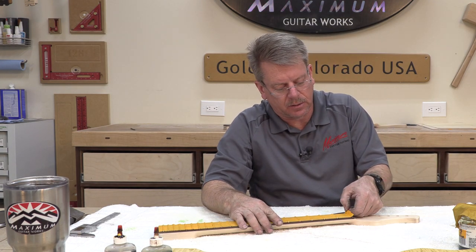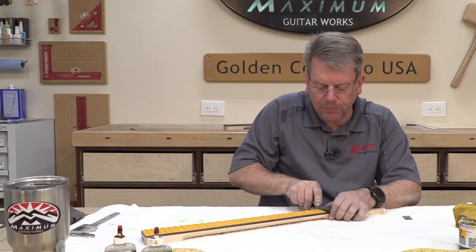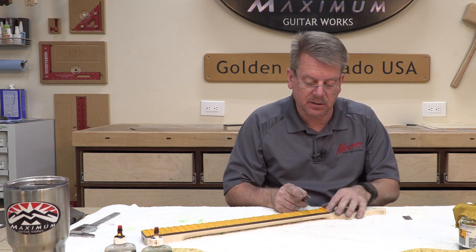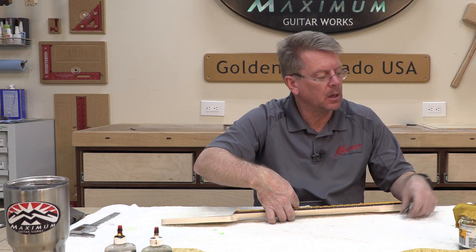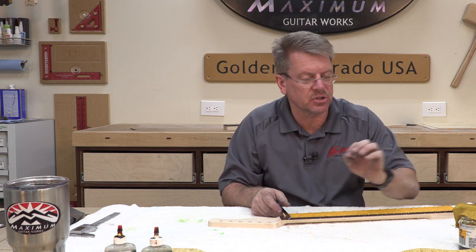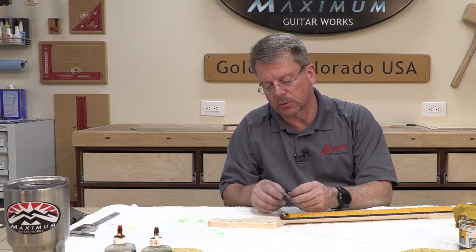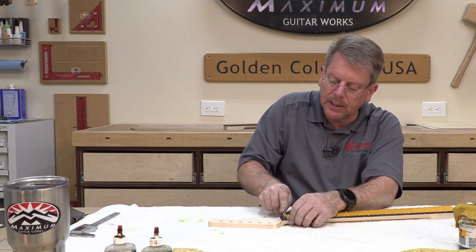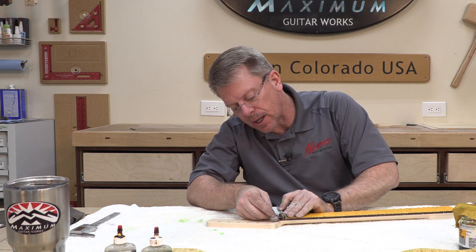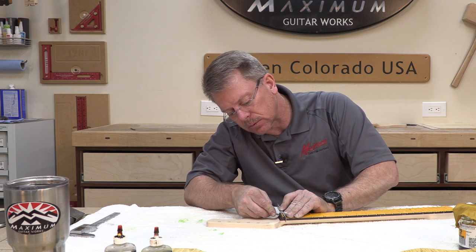I'd also like this tape to go inside the nut slot because I do not want any finish getting in there. However, finish on the headstock side of the fretboard is perfectly fine, and finish on the sides of the fretboard is actually desirable because it's really hard to stop it at precisely the point of the maple to the fretboard. I'll press that extra tape firmly and squarely into that slot and then use this little scraper as a backstop to take my razor blade right along the edge.